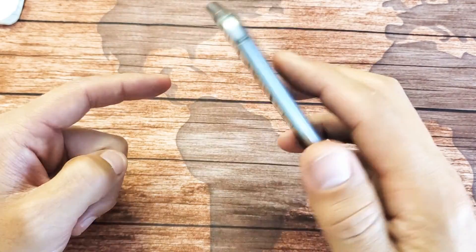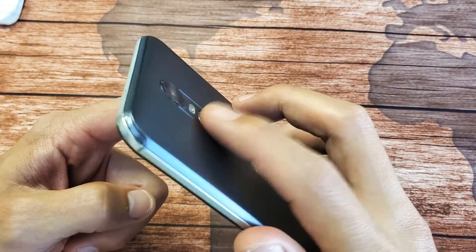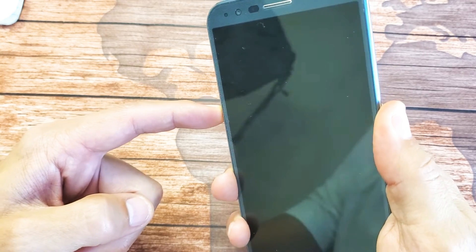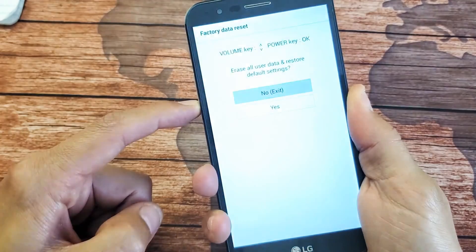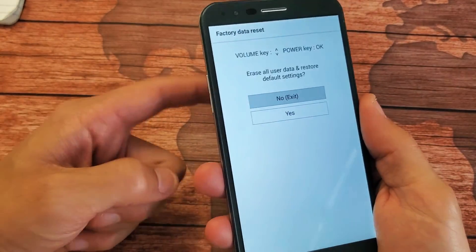Phone is off — volume down and power button ready. One, two, three, press and hold both buttons. LG logo — let go of the power button and then press and hold again. Now I'm holding both buttons again, and there you go. If this didn't work for you, try it with the power button and volume up.